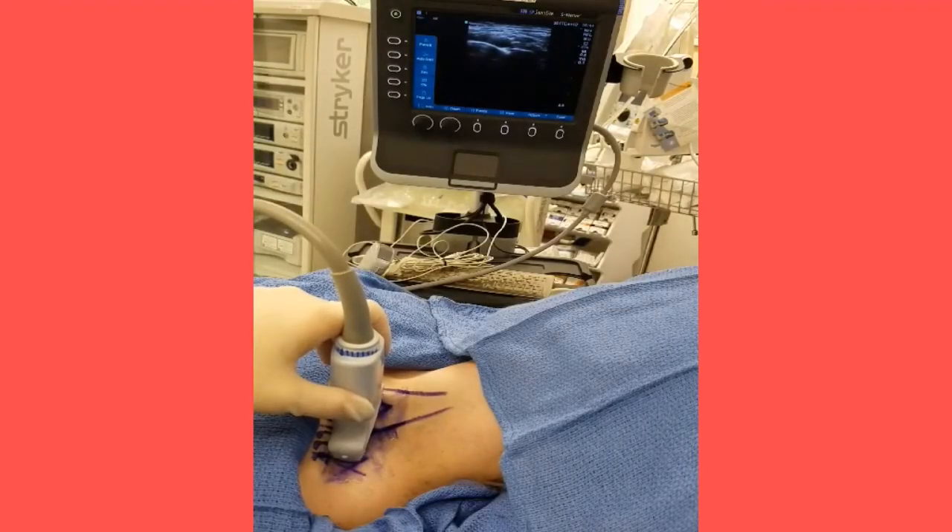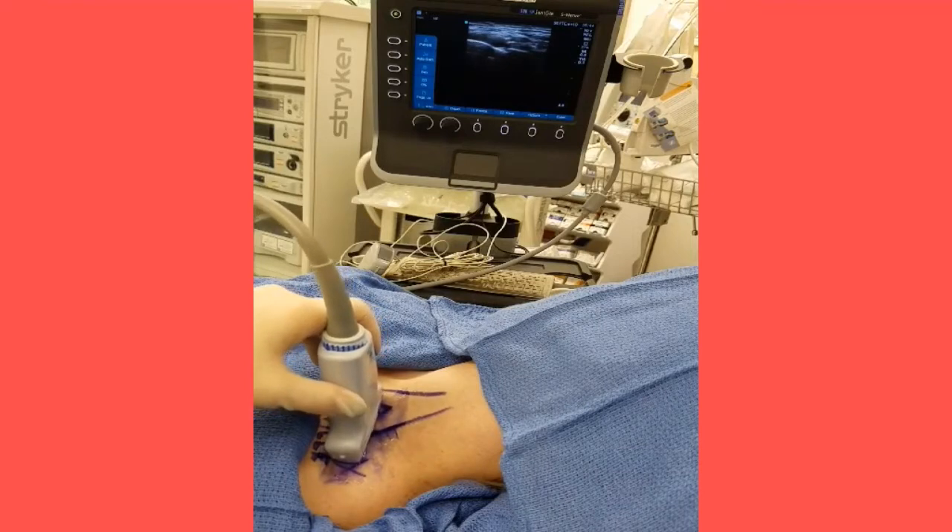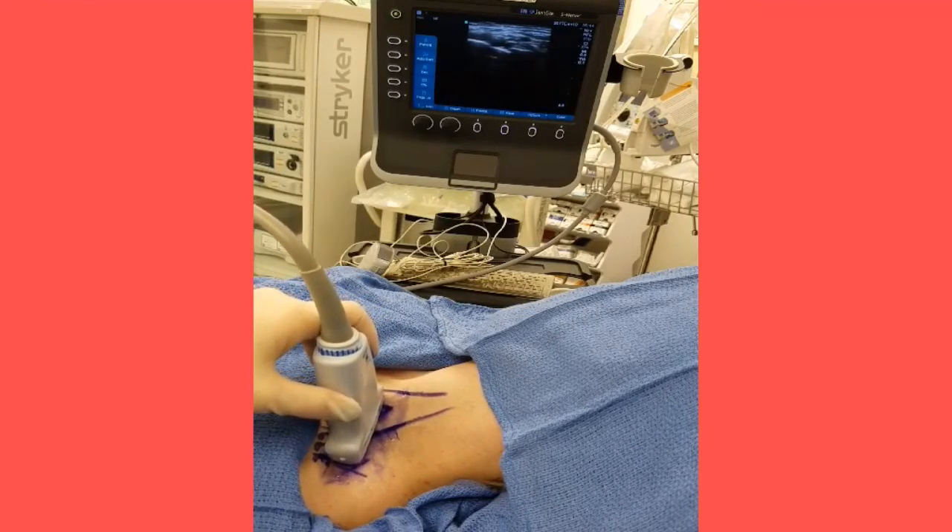If using the ultrasound technique, position the transducer at the center of the clavicle and directed slightly caudad. Adjust the transducer until the first rib appears under the nerves and over the pleura. Remember to use a probe cover.